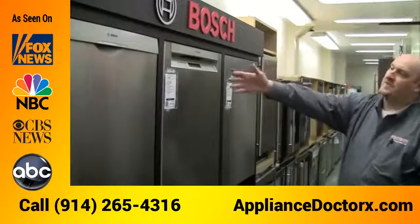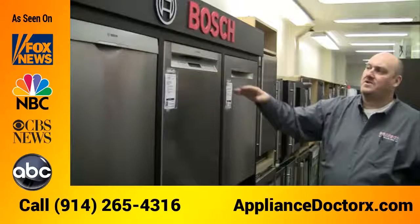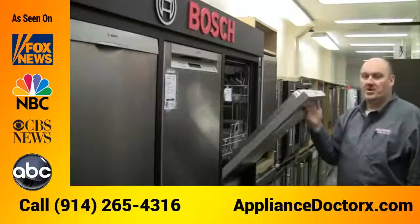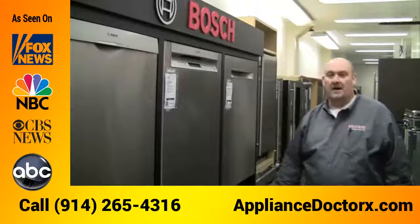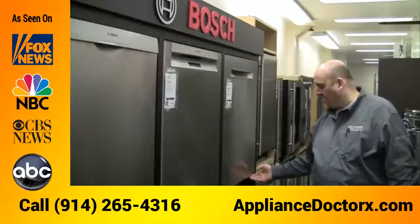You can also get different fronts — controls in the front so you can see how much time is left, or hidden controls with either a plush handle or a towel bar handle. These dishwashers are so quiet that you'll never even know they're running.